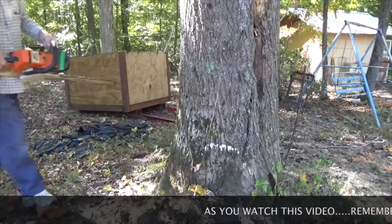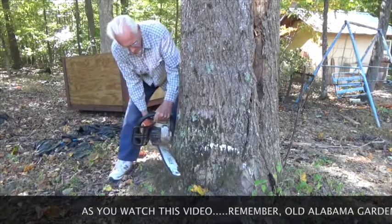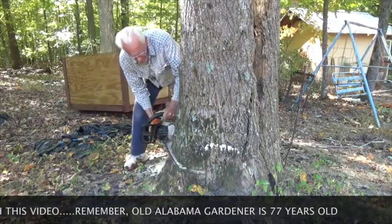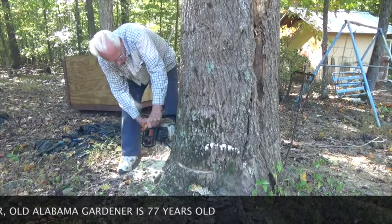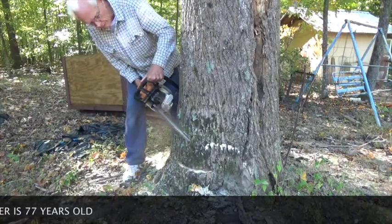To help it fall in the direction that I want it to go, I'm going to notch it in the direction that I want it to fall. That's the bottom cut of the notch.